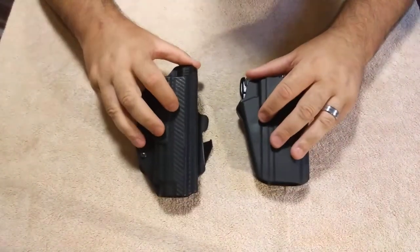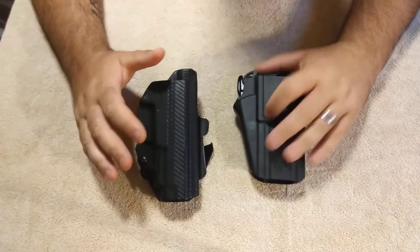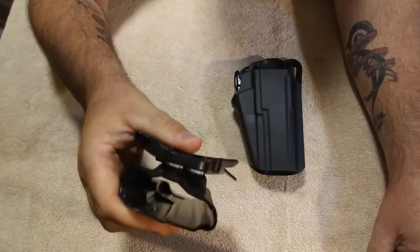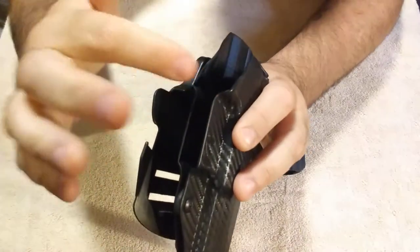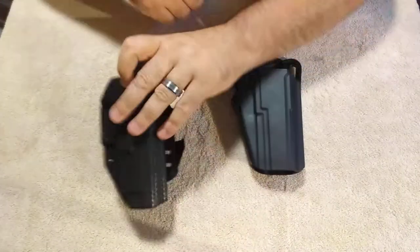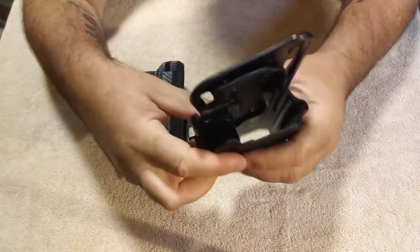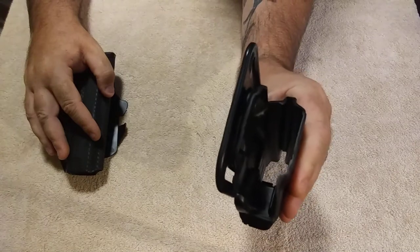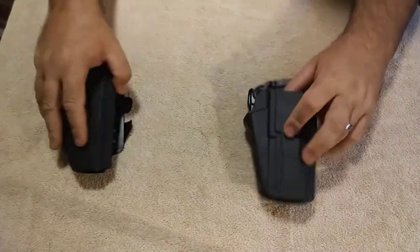The quality of these two is so different it's crazy. The Safariland is much thicker Kydex than the We The People holster. I can pick up the We The People holster and just flex it like this, and that's because it has a cutout right here — your trigger guard is right there — and that's quite a weak spot. The Safariland, on the other hand, is solid. There's not much give to it at all. Not a whole lot of give there. Much stronger — this is a much stronger holster than the We The People holster.